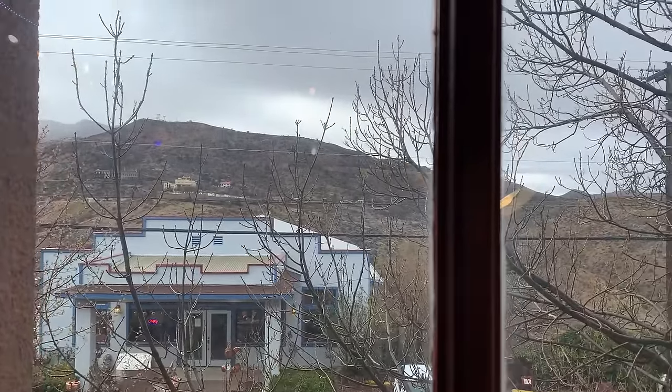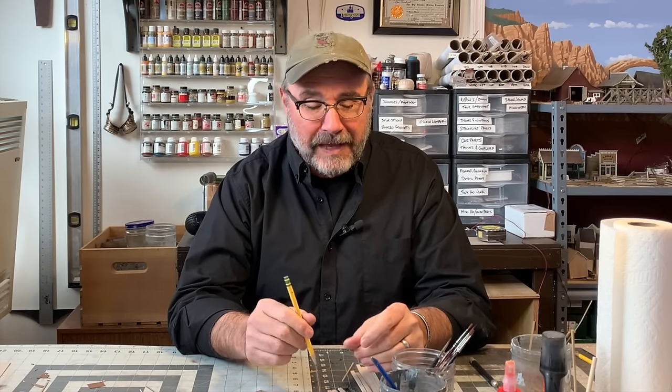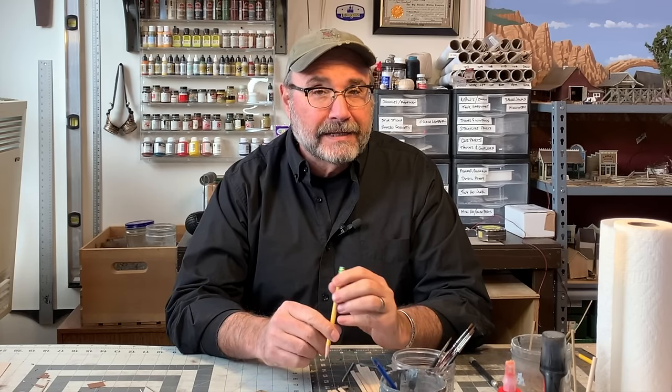Howdy folks, Dave here at Thunder Mesa Studio on a Workbench Wednesday. Hope you're having a great day wherever and whenever you happen to be watching this. It's kind of a cold wet rainy day here in Jerome — didn't feel really motivated to start any new projects today, so I thought I would do a little bit of maintenance. Today I want to do some work on Geyser Gulch, which hasn't had any attention in quite some time and it's starting to show its age a little bit.